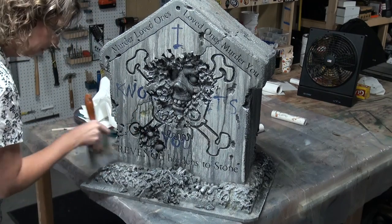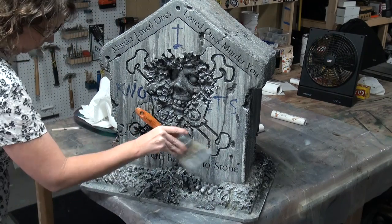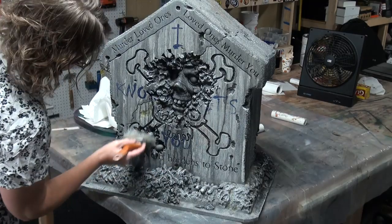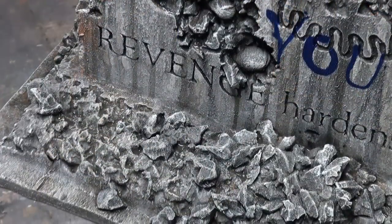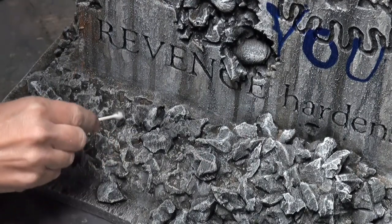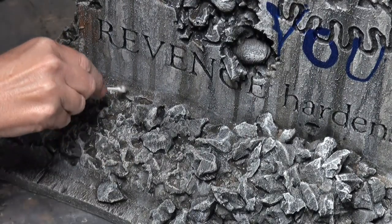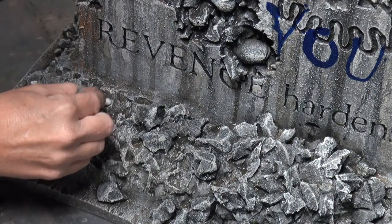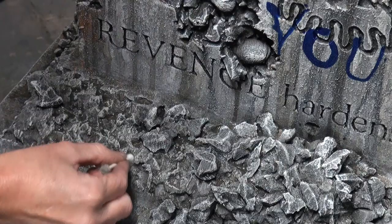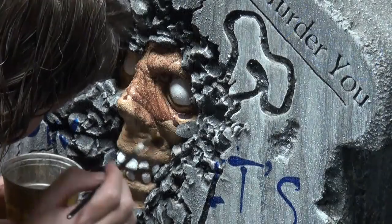When you dry brush, spend a lot of time on that gravel so it pops out and looks like gravel. The final tea staining has raw umber and some burnt sienna — or raw sienna and burnt umber — in it, and it leaves behind this muddy look when it settles, which is awesome. It looks like mud in the gravel.